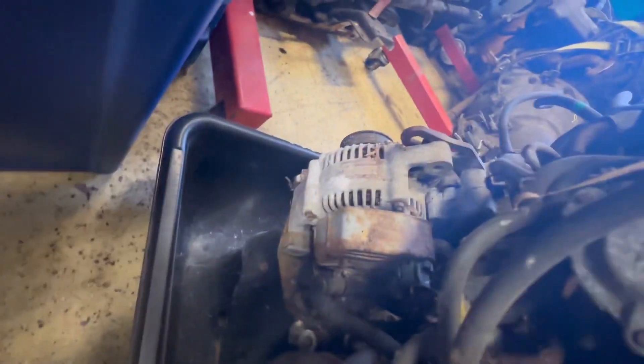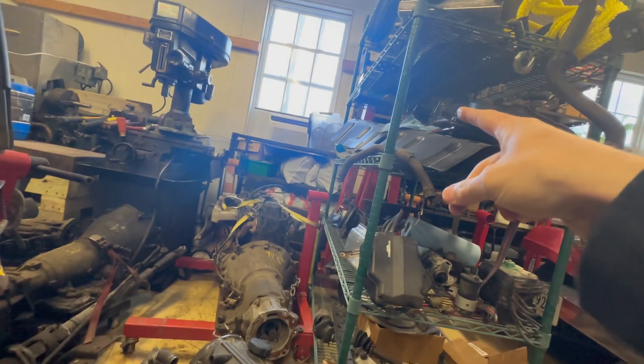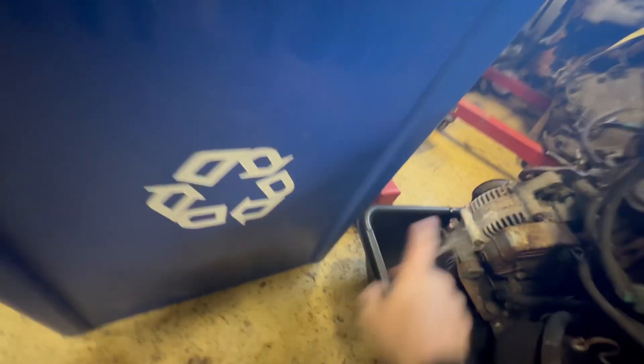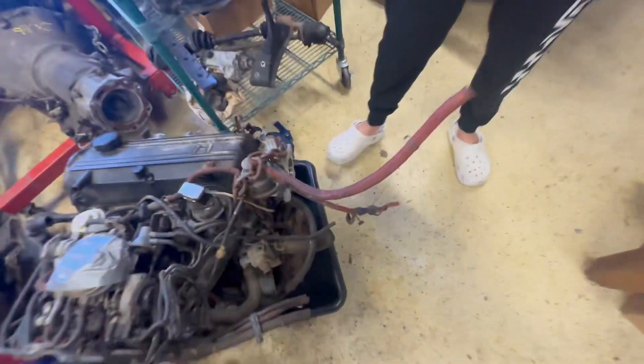And there's the other alternator — I think that one is off of the B18 or the B20. This one still has the alternator on it. And it still spins, it's not locked up.